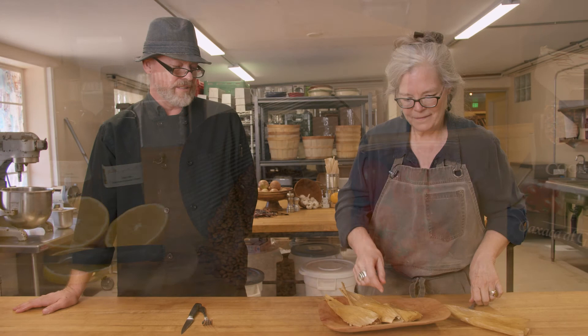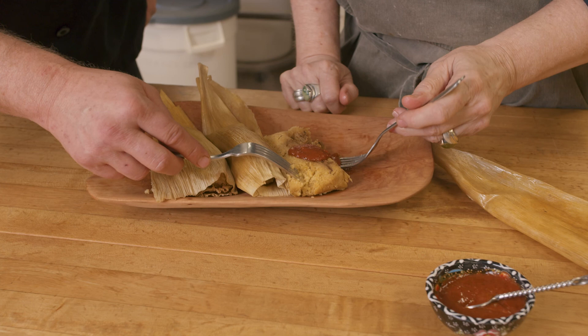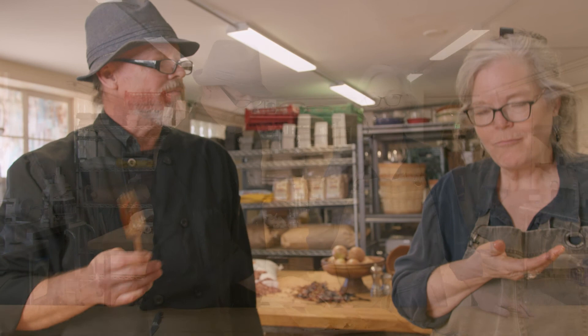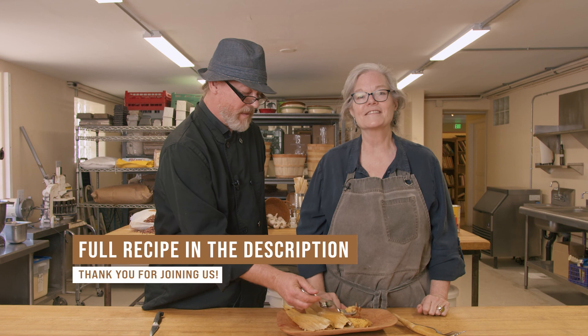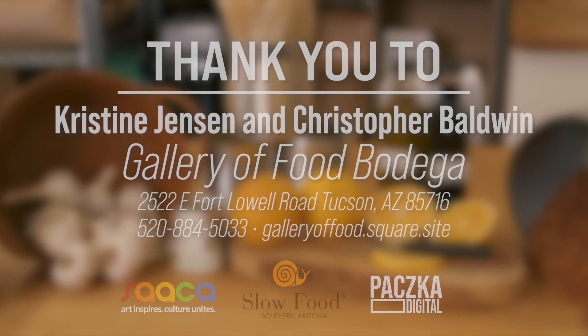They look delicious! This is my absolute favorite chimayo red chili sauce — something for another time. This is a very nice texture — it's fluffy. Oh, delicious! Thank you so much for joining us. Hope you have success with your tamales, have a good holiday, and join us at our store, Gallery of Food Bodega on Fort Lowell and Tucson Boulevard.